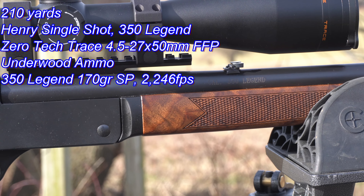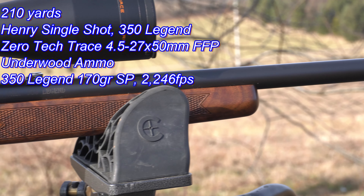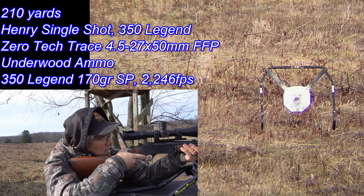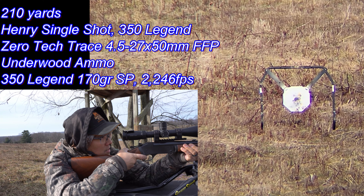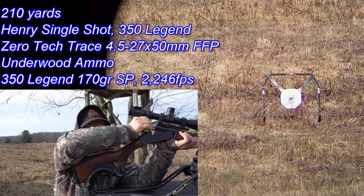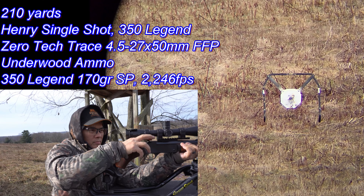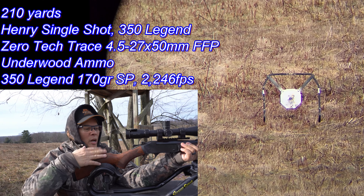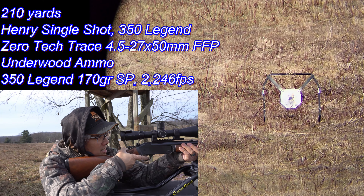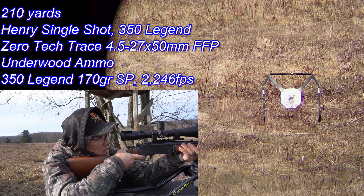I'll tell you what, this little rifle thumps it for sure. I think when my gunsmith gets back from Florida, I'm going to have to thread the barrel. I sure would love to shoot this suppressed. These Henry triggers are pretty sweet too — I had this on my scale at just under four and a half pounds, which is awesome.